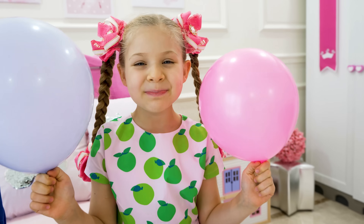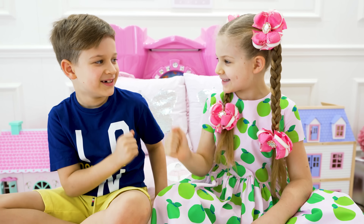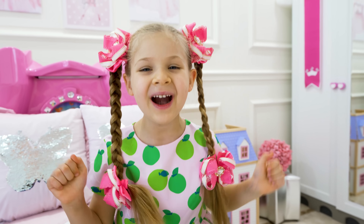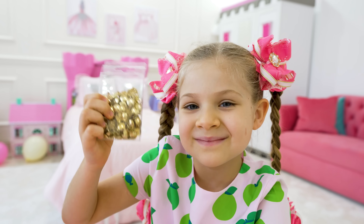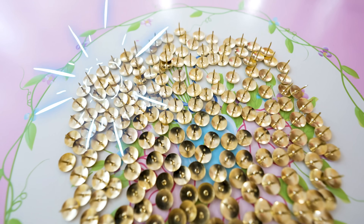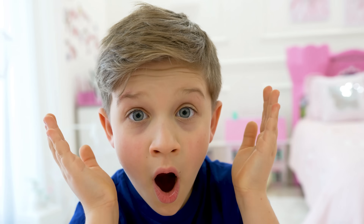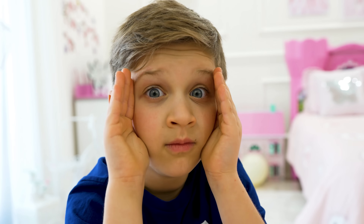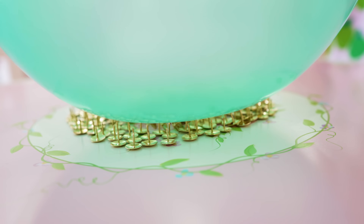Let's make balloon challenge experiment! Let's take a six — one, two, three. Yeah! I'm first! I'm a boss. Uh oh! Roma, are you ready? Oh! It's come over!